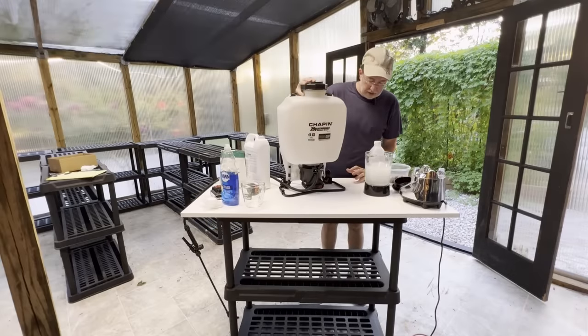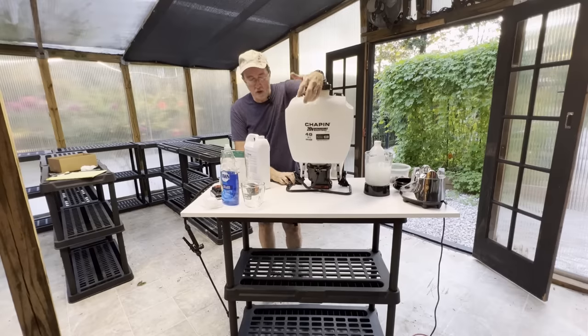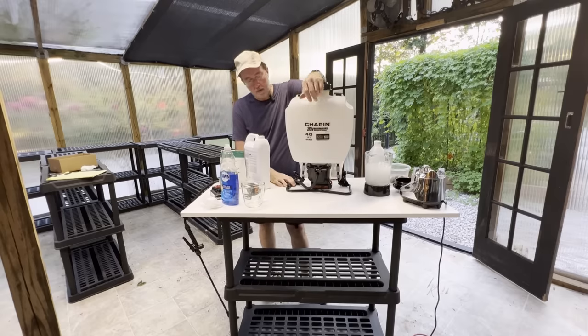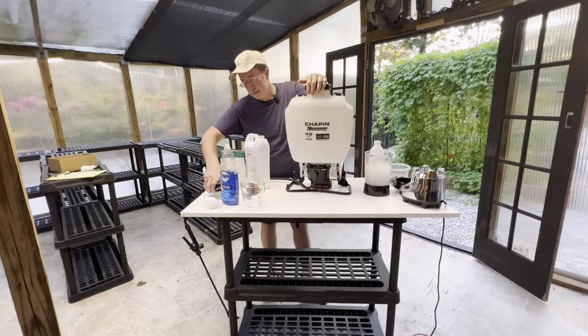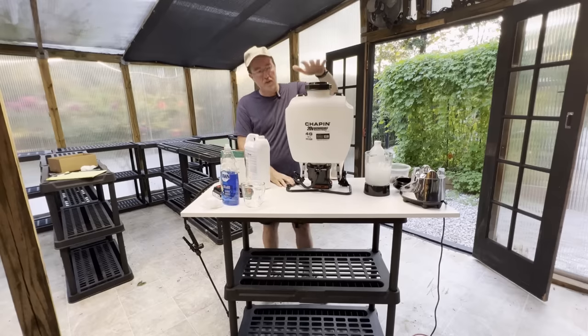So this is my specialized sprayer and it's made by Chapin. I've really been happy with it because the sprayer I had before was completely manual — you had the side pump and you had to do this over and over while trying to spray. This sprayer makes it so much easier. It's battery powered — I believe it was around $200. The reason I chose this particular one is that it uses a Black and Decker battery, and I have tons of those that I use with drills — seven or eight batteries still in working order.